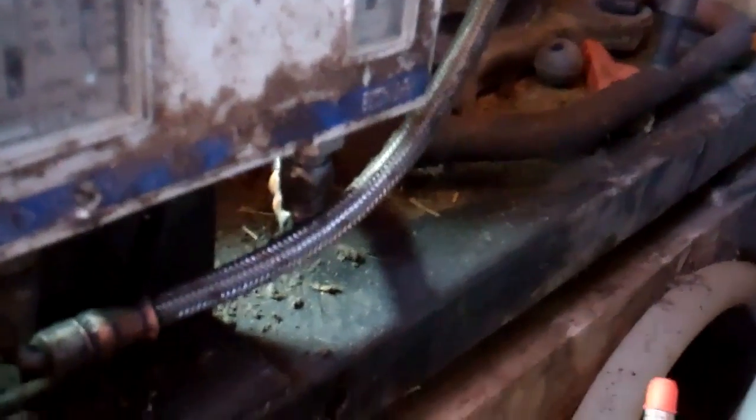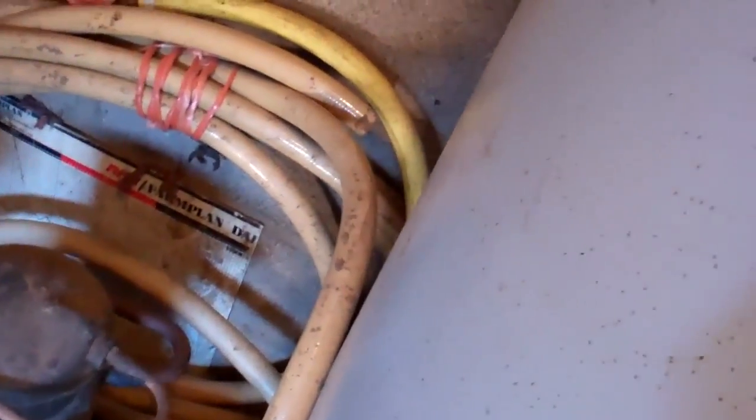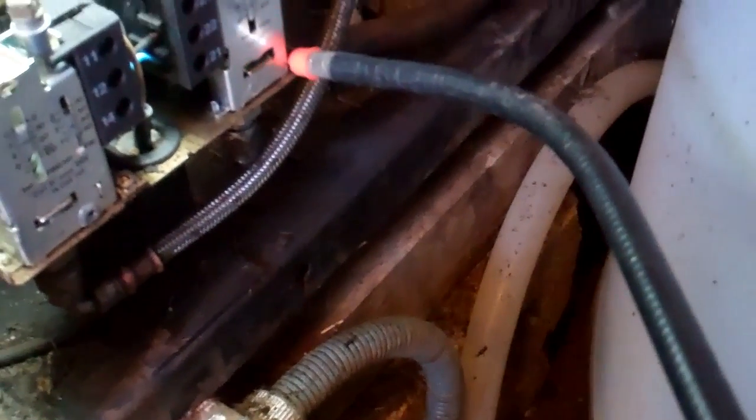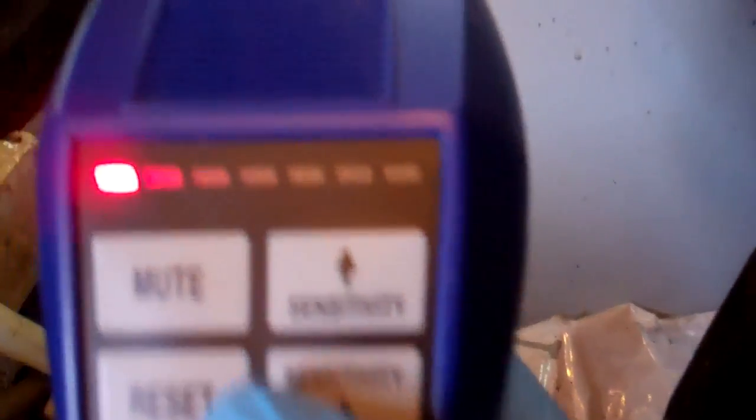So I think we'll take the cover off and have a look. As you get nearer the leak, you lower the sensitivity on the detector.